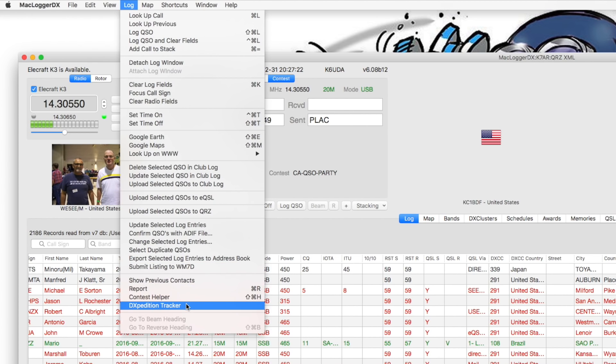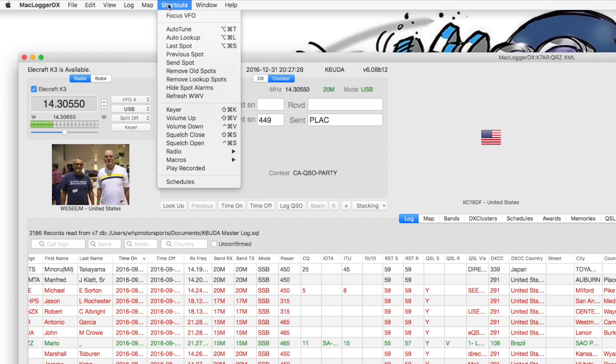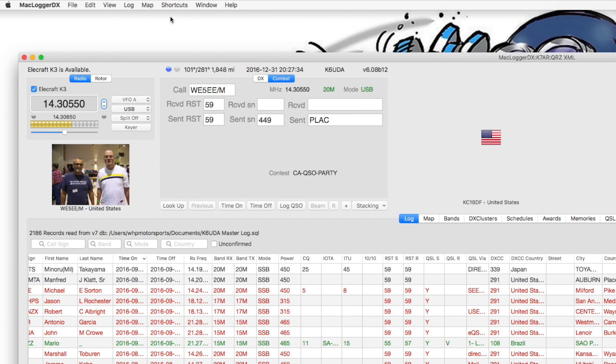You can do reports, contest helpers — a lot of stuff I haven't even used in here. Shortcuts are pretty cool. The focus VFO lets you move that VFO around on your own.